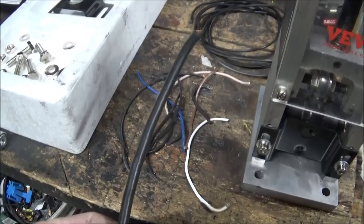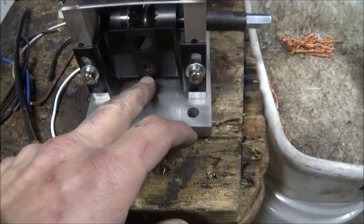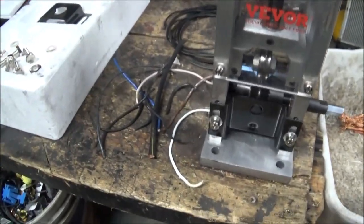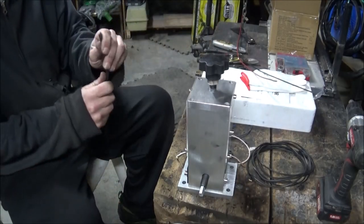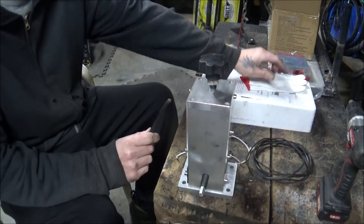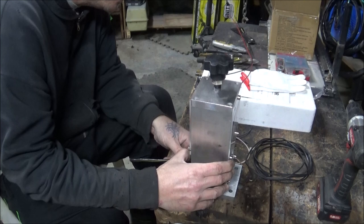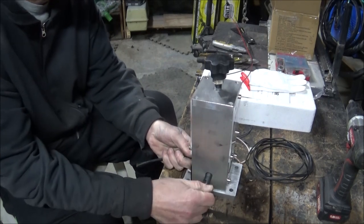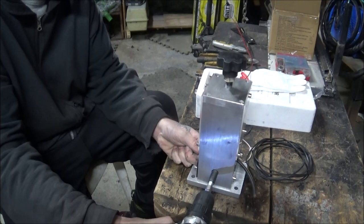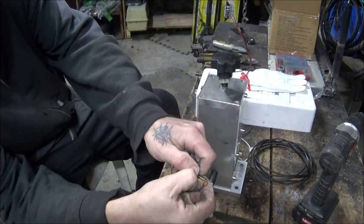I've got some 8 gauge wire here, which I'm going to do first because I already got it set on the bigger hole here. That hole's not quite big enough for 8 gauge, but anyways I'm going to go ahead and start with this piece of 8 gauge. We're going to get started with the drill on there. Run it through — see how fast that was. Look at there — just split it right open.